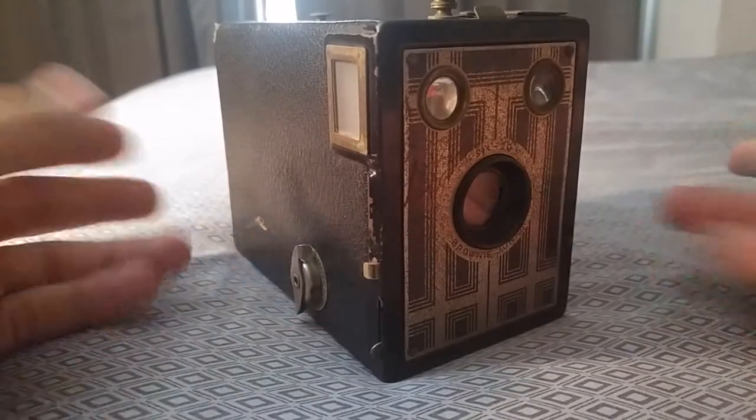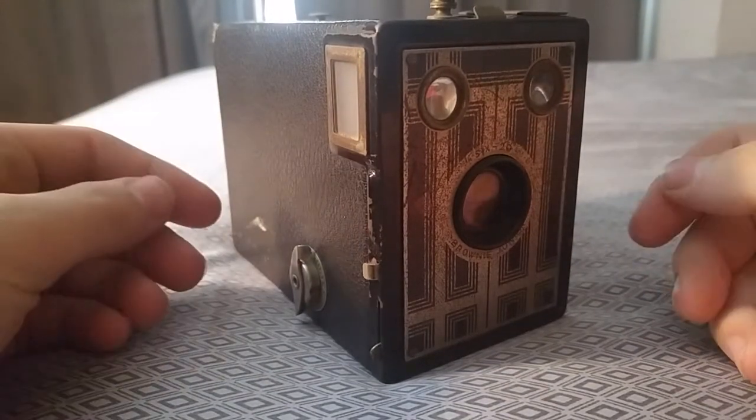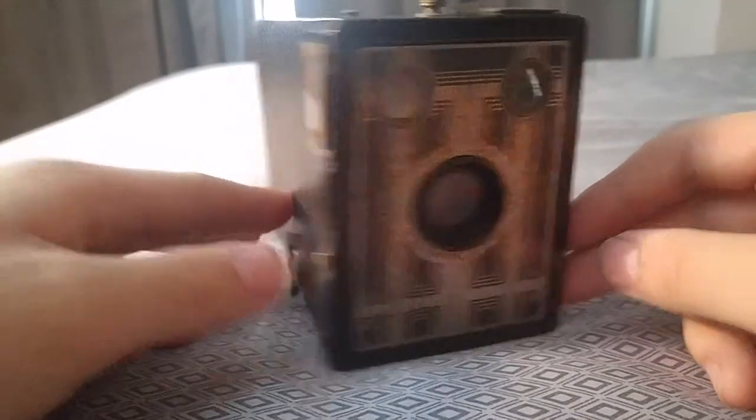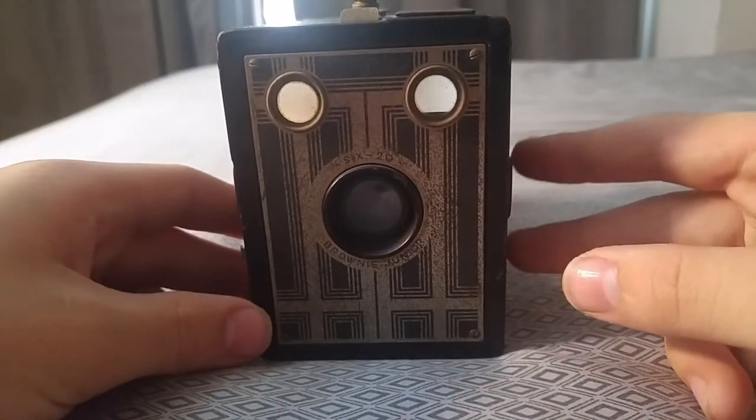What we have here is — well, first off, this was the first camera that I ever purchased and what got me into collecting. This is a 1934–1942 Kodak 620 Brownie Jr. box camera.